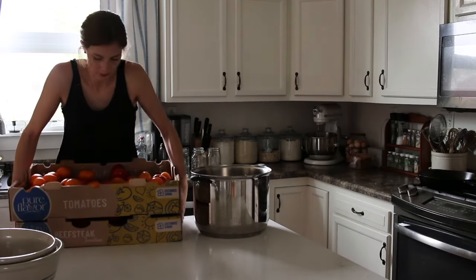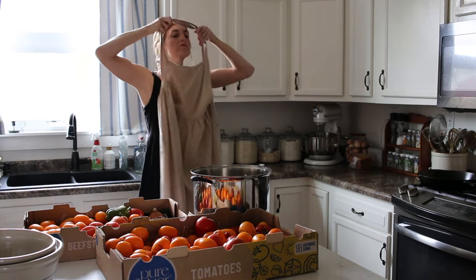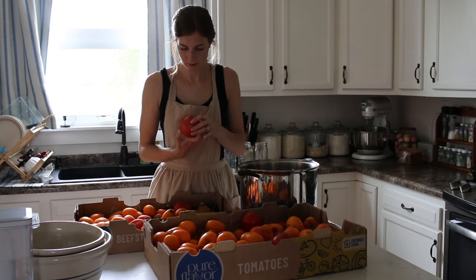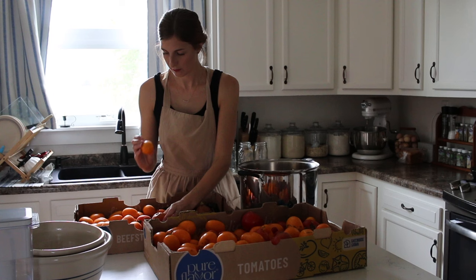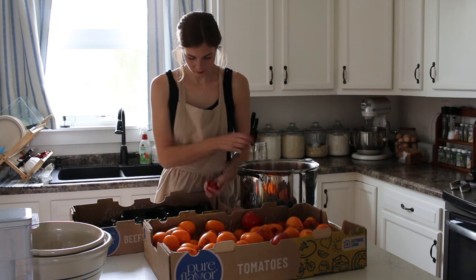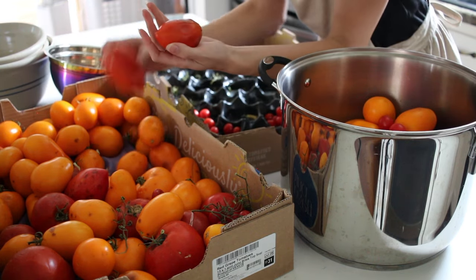One area I have really been trying to be more intentional in is not wasting food. So many lovely people from church have dropped by and given us fruits and vegetables, and I really want to make sure that none of that goes to waste. I wanted to make more pasta sauce or pizza sauce, but because we had some other things going on — pressing grapes and me going away for a wedding — I didn't get to this batch of tomatoes as soon as I wanted. As you can see, many have gone bad, so I am just setting those aside for the chickens.